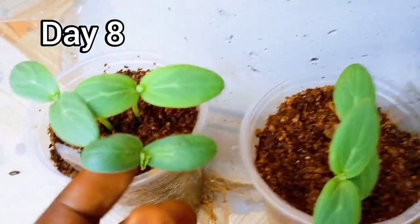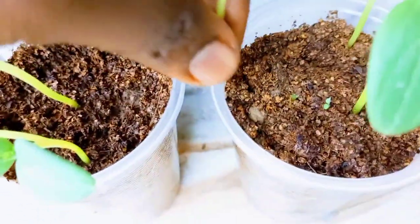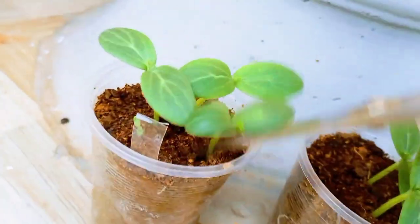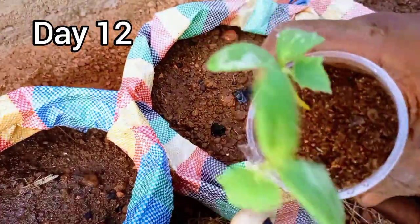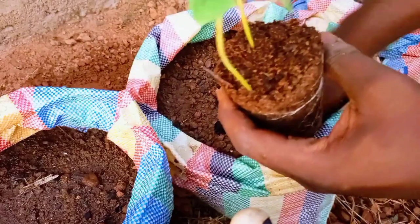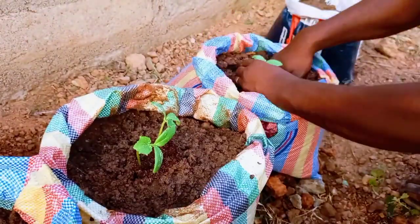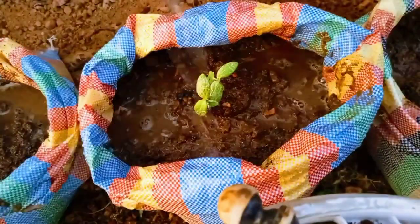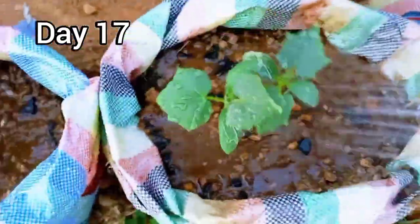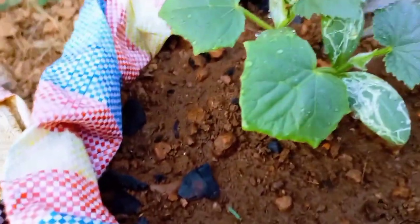I thin the seeds to at most two per cup on day eight. Transplanting into the growing bags happens on the 12th day. After growing for a few more days in their new home, I thin the seedlings to one per bag. To avoid disturbing the roots, I cut the seedlings at soil level.